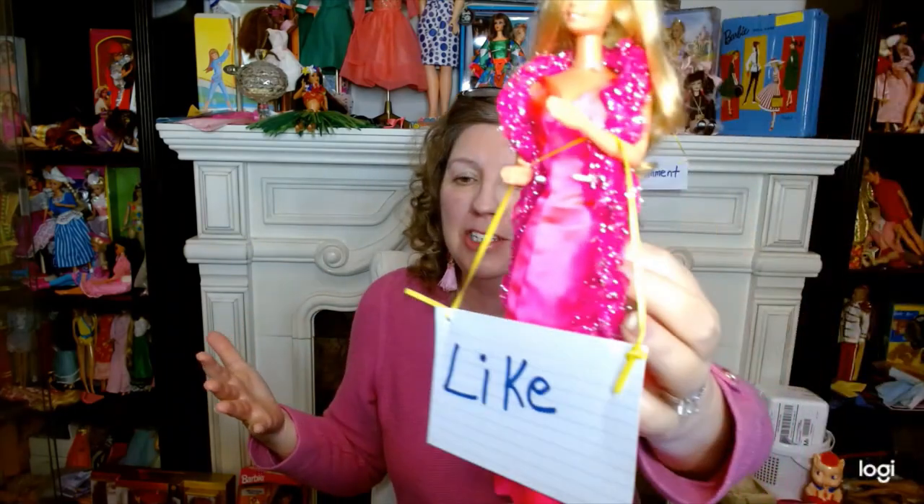Superstar Barbie here — and this is not a reproduction, this is the original. She says: please give me a thumbs up if you like what you're watching and like my content. Isn't she just beautiful? I have some more videos on her if you want to watch. Be sure to ring that bell so you don't miss any upcoming videos. Thanks, Barbie.